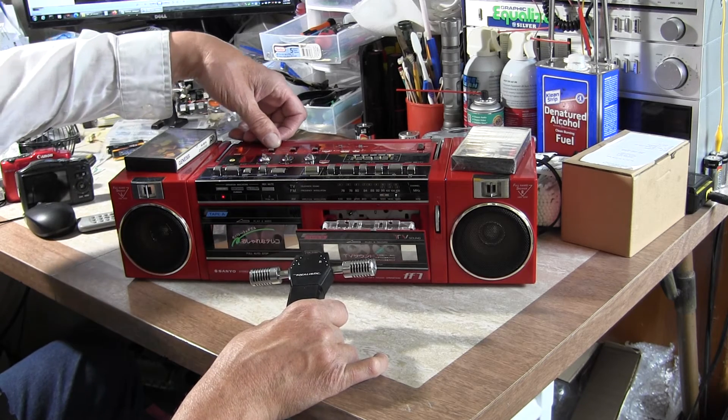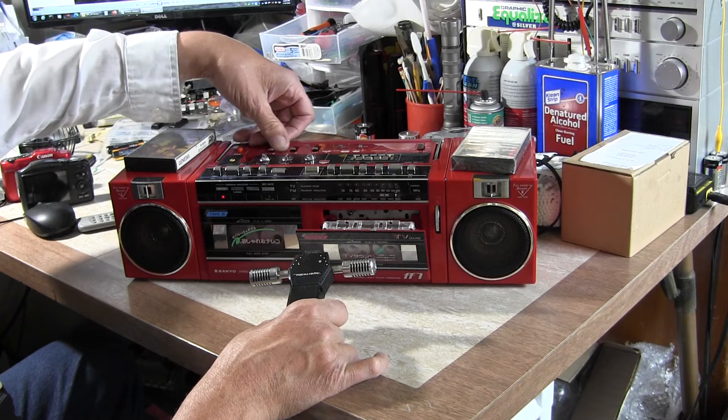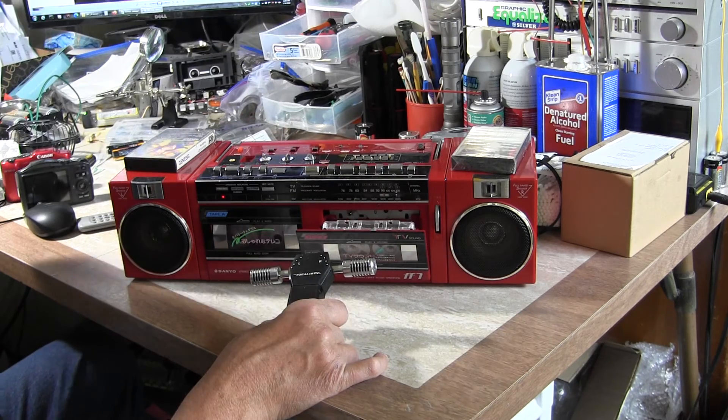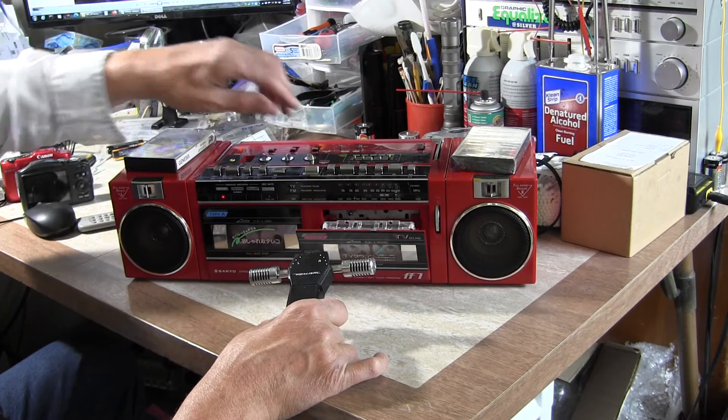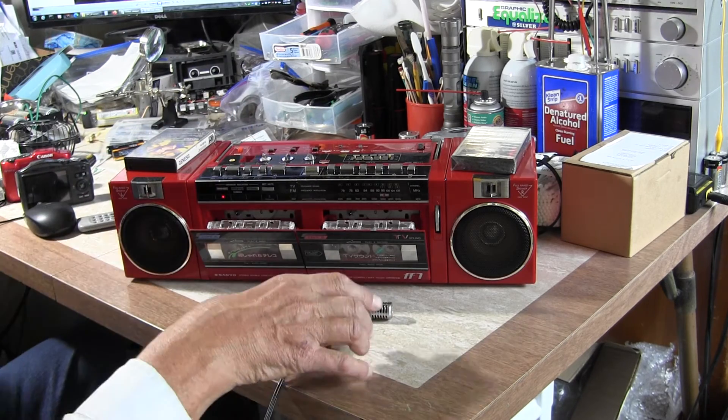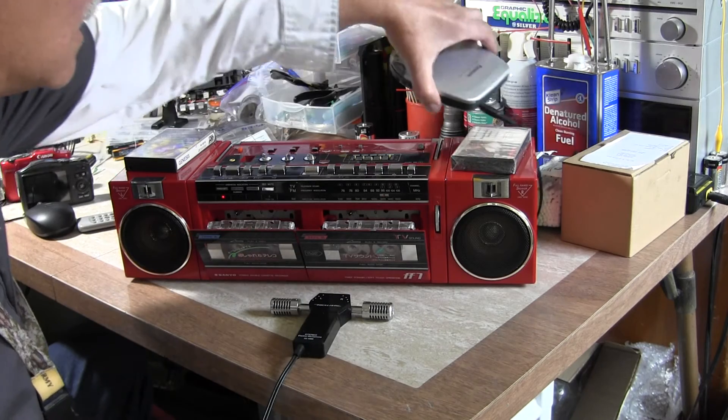This unit also has metal tape capability. I'm pretty sure what these two buttons are, but I'm not sure what those two are. This is your AM and FM button, and this also has line-in.